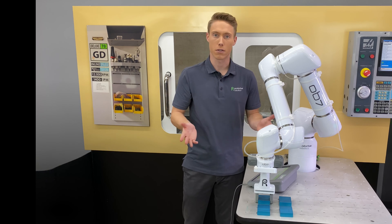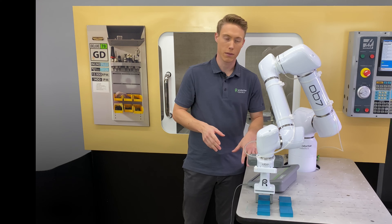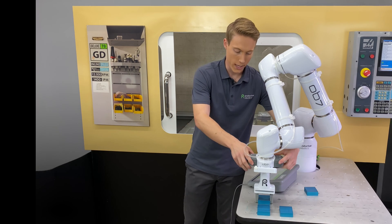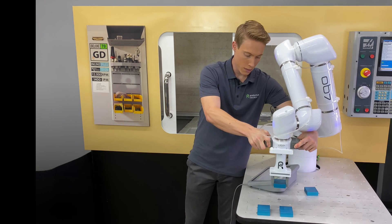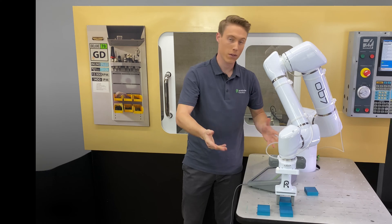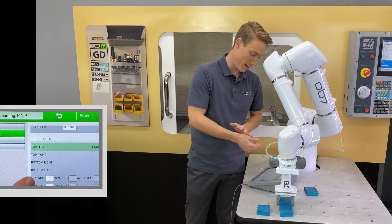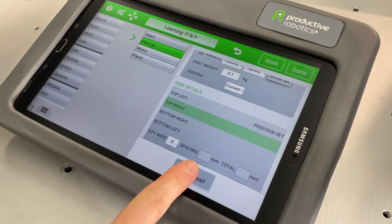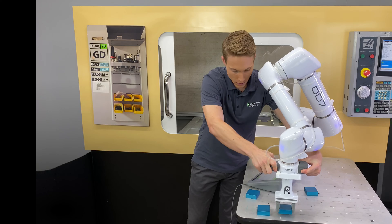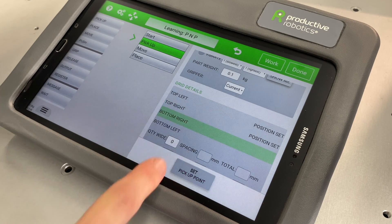OB-7 has learned our first spot. We still have to teach the three others, but instead of opening the gripper, leaving the part there, and picking up each part each time, I'm just going to move it out of the way with the gripper closed — it'll save time and it's extra precise. Select Top Right and then Set Pickup Point. Then keep going with the two bottom positions as well — Bottom Right, Set Pickup Point.